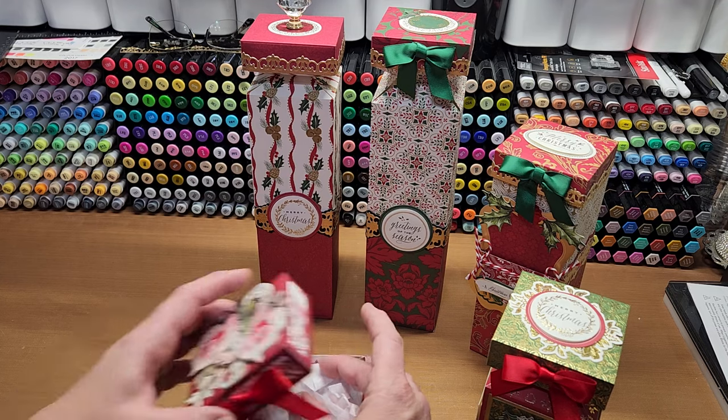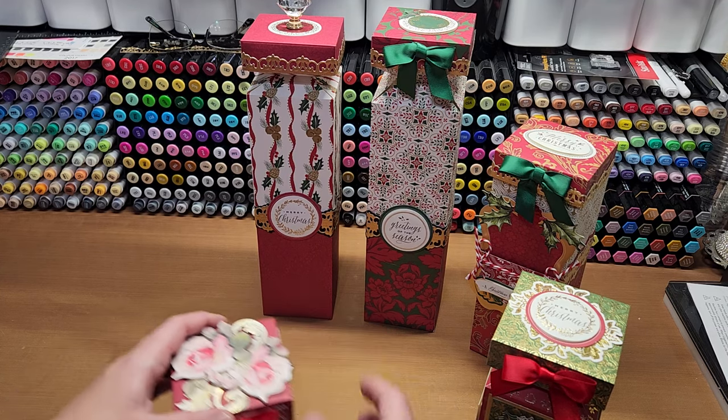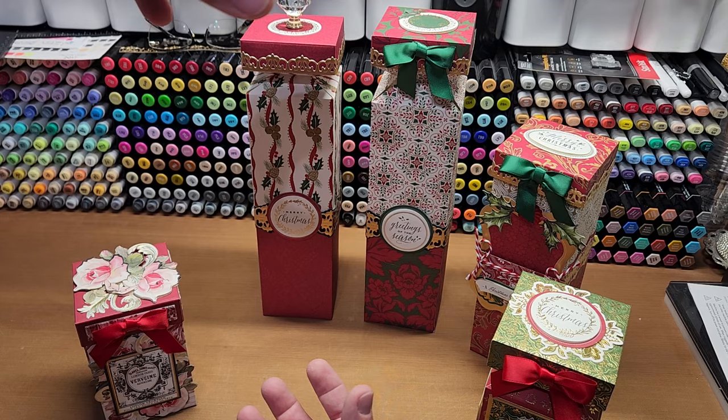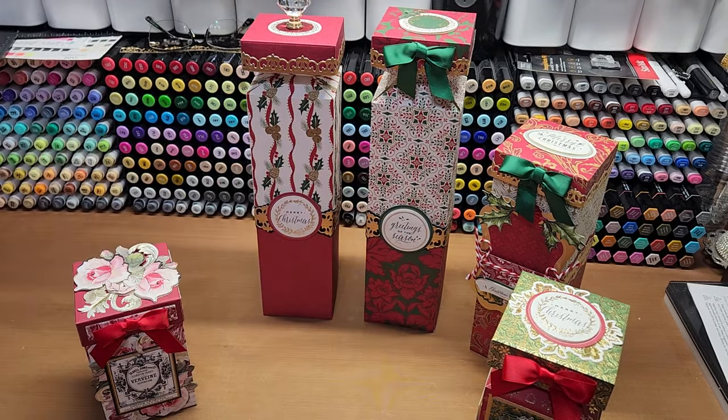My mom and I were brainstorming other uses for the box. She had a really good idea: you could actually do a cookie stack — stack up cookies and slide those into the box. That would be super fun as well.